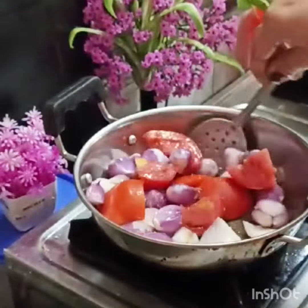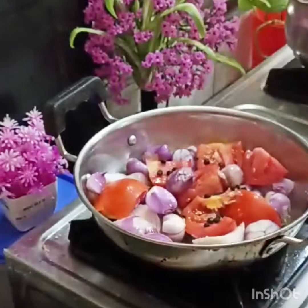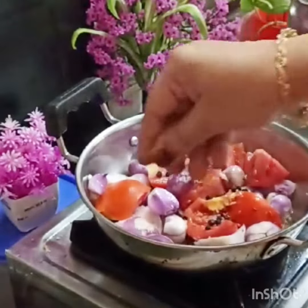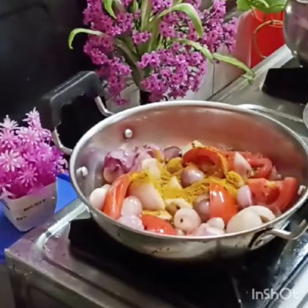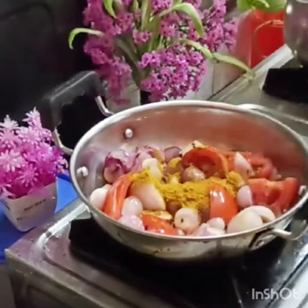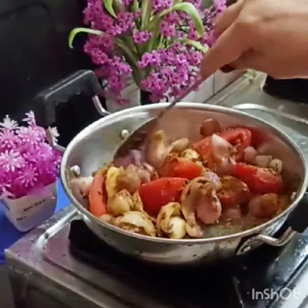First, I want to cook the noodles with 2 pieces. Add 1 tablespoon of coconut oil, 1 teaspoon of coconut oil, and 2 teaspoons of coconut oil.